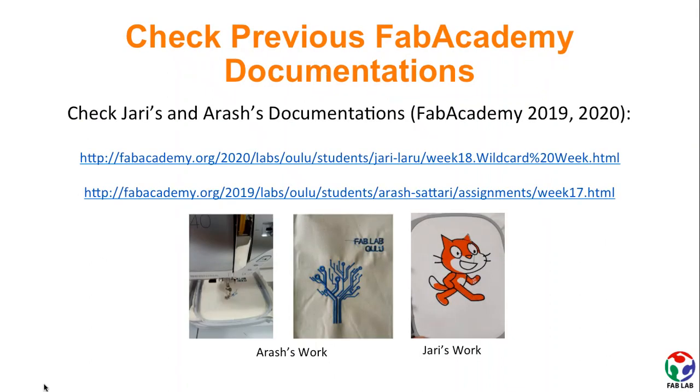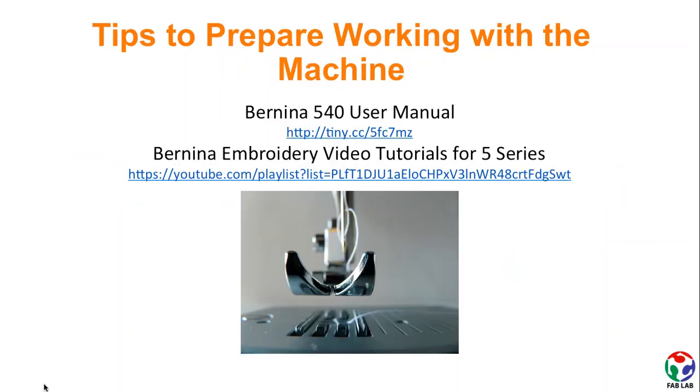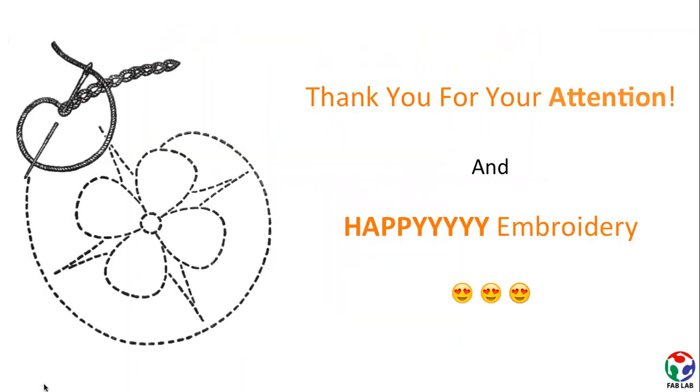You can also use the experiences of Fab Academy alumni who chose digital embroidery for their wildcard week. You might also want to check the Bernina 540 user manual as well as video tutorials for the 5 series. Thank you everyone for your attention and Happy Embroidery!